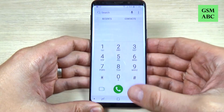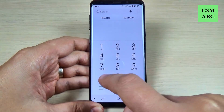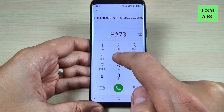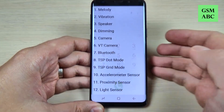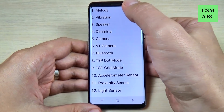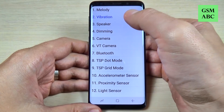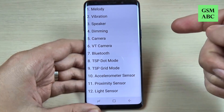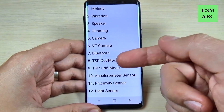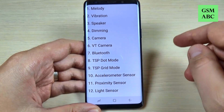Now let's go back. We have a quick test code — just type star hash seven three five three hash. This is the quick test code and here we have options for melody, vibration, speaker, and also dimming.